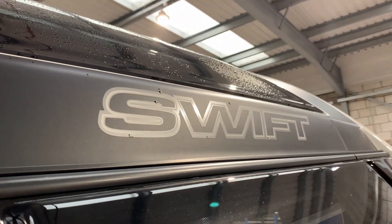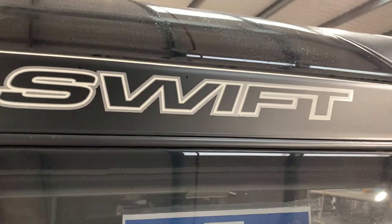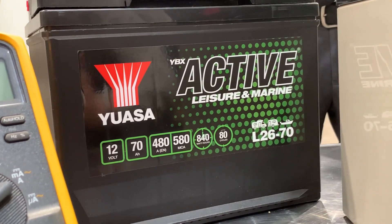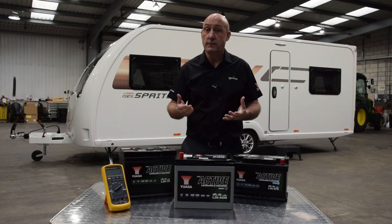You may also need your leisure battery to power any additional kit you have bought like a motor mover. To help recharge the leisure battery, all Swift vehicles are fitted with or have the option to install a solar panel, helping your off-grid adventure last longer. UASA has been a partner of Swift for many years. Our batteries are fitted to motorhomes on the Swift production line and we are the recommended choice for all Swift leisure vehicles.